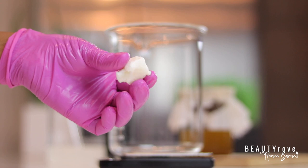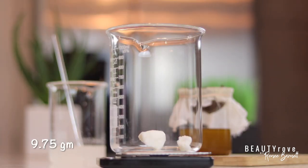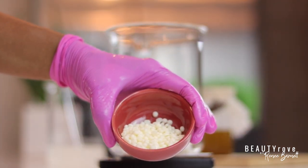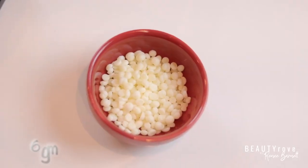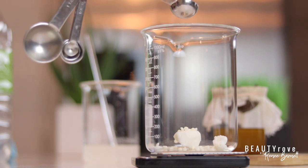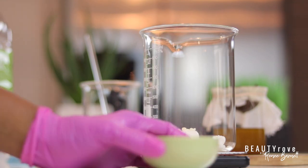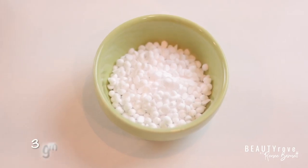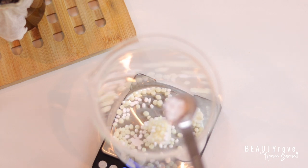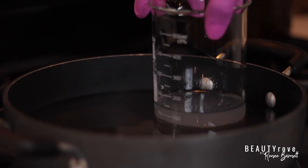For my solid butter I'm going to use refined shea butter, which is excellent for conditioning and nourishing the hair. Next I'm measuring out some BTMS-50, which is a vegetable-derived conditioning agent that leaves hair easy to detangle and smooth, and also acts as an emulsifier to help water and oil blend together. I'm also adding in cetyl alcohol, which is one of the good fatty alcohols and will help the conditioner glide evenly throughout the hair.